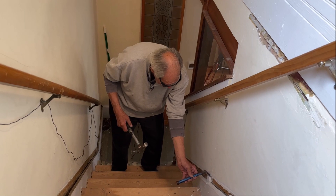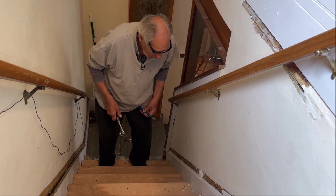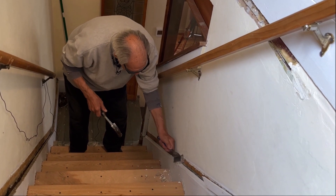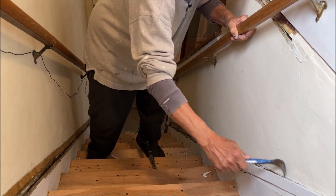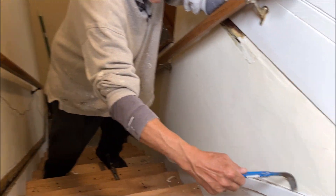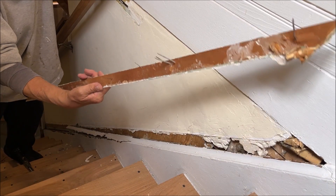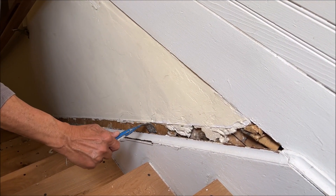What they did is they put plaster in here, because they couldn't figure out how to put a piece of molding in it. Unbelievable. Look at the gigantic nails they put in there. Nothing like a good wrecking bar.